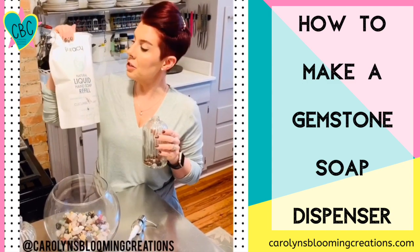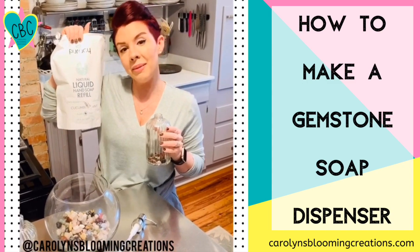Now we fill it with soap. I chose the Piracy brand because it's cruelty-free and plant-based.